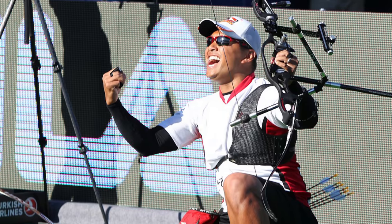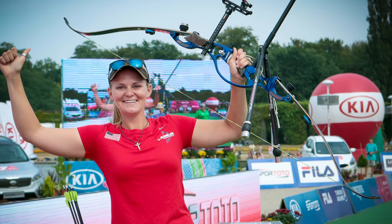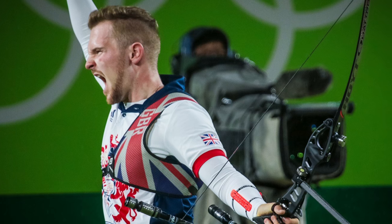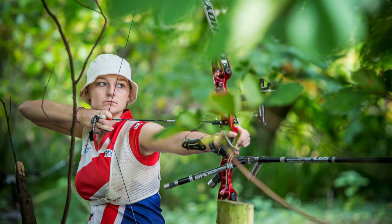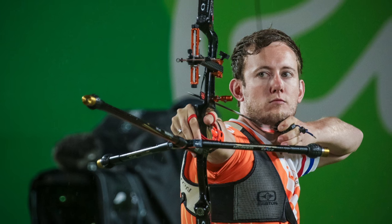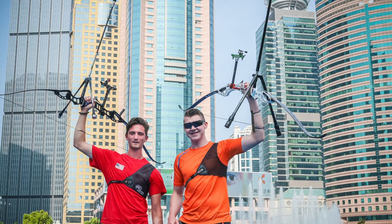Archers from around the world have continually trusted Hoyt to build recurve limbs that allow them to shoot their very best. From the world's most prestigious competition stages to the local clubs around the globe, Hoyt limbs have been a trusted staple in recurve archery for years.